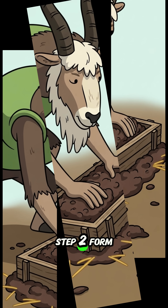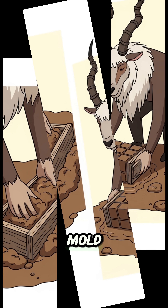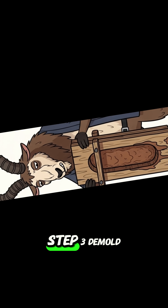Step 2: Form the bricks. Tightly pack the mud mixture into your wooden mold. Make sure to get all the corners. Step 3.